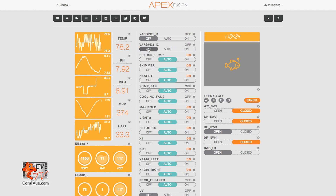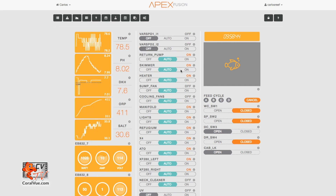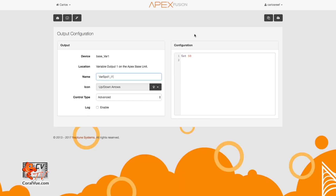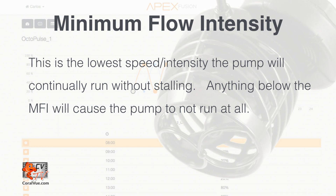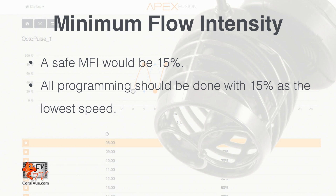Let's go ahead and turn both outputs off. Once again, click on the gear icon to the right of the output name and access the output configuration page. Let's go ahead and rename this output 'Octopulse'. Don't forget to save your changes. The next step is to figure out the pump's minimum flow intensity — this is the minimum speed the pump will continually run without stopping. Anything below this intensity the pump will not run. We usually recommend 15% to start; if we keep our programming to an intensity of 15% or above, we should be fine.